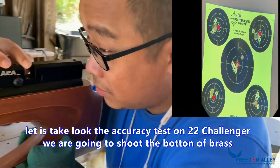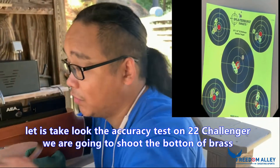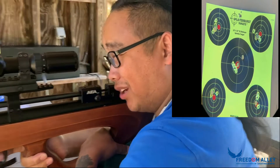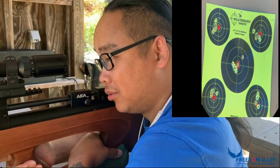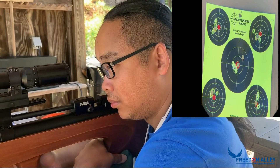We have 22, 25, 30, coming 9, and 50 cal. We only took videos about 30 cal so far, and 9 mil is following. Right now, we are going to do some accuracy test about 22 cal.